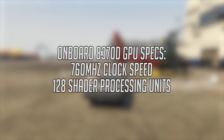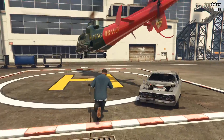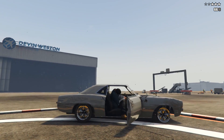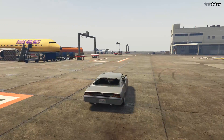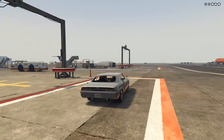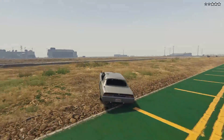Let's try out a couple of games using the integrated 8370D graphics, which feature a base clock of 760MHz and 128 shader processing units. Based on those specs, I'd estimate these graphics edge out the discrete HD5450 graphics card by a few percent. It's also worth remembering that all APUs benefit from faster memory, so we're using 8GB of 1600MHz DDR3 — the maximum supported speed for this chip, although the A6, A8, and A10 series do support faster speeds.